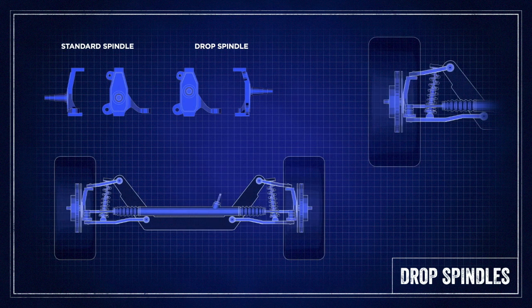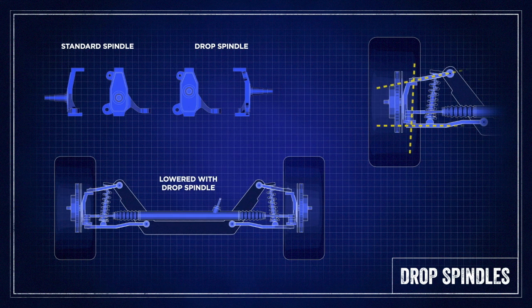A drop knuckle solves both of these problems by preserving the factory geometry and mounting positions while raising the spindle up onto the knuckle, effectively lowering the car. Two things to consider when using a drop knuckle: the distance from the center of the wheel to the lower arm will be increased by the amount you're dropping the car, so you'll probably have to run a bigger wheel than stock. And secondly, the track width overall will change, so you want to keep that in mind as well.